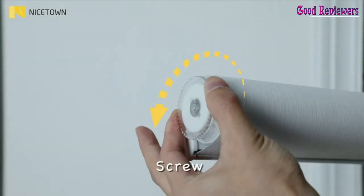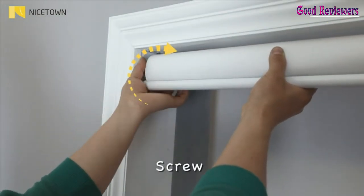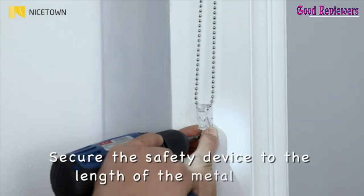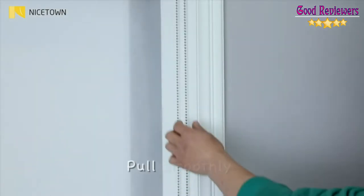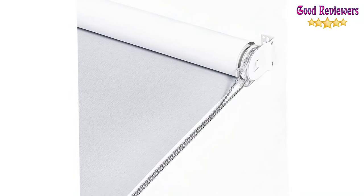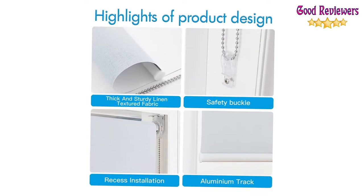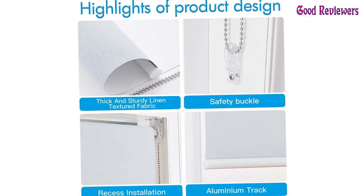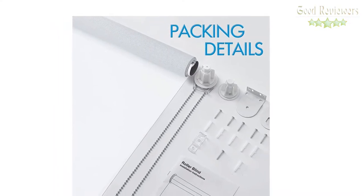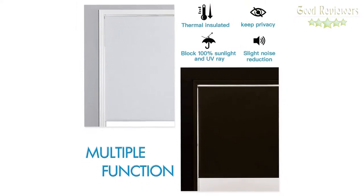Package contains: 1 roller blind fitted to a 38mm diameter inner aluminum tube, 2 metal brackets (stronger and thicker), 2 clutches (quieter and durable), 6 screws suitable for all kinds of wall, 2.6 meter steel pull chain (sturdy and high quality), and 1 safety buckle for fixing the chain. Three layers of blackout roller blinds made of 100% polyester plus reinforced thermal insulated coating. 100% blackout and UV ray block, noise reducing, privacy, and thermal insulated.